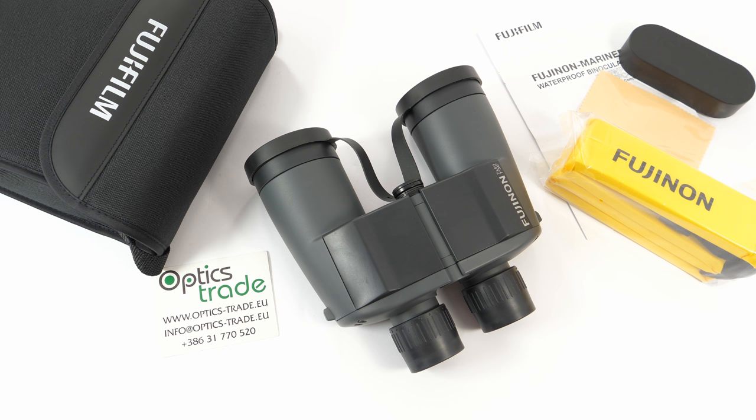Fujinon is a branch of Fujifilm, a Japanese company with headquarters in Tokyo. They specialize in photography and other imaging products. Fujinon lenses were first introduced in the 1960s and can be found in cameras and binoculars — they are one of the most widely used lenses in the world.